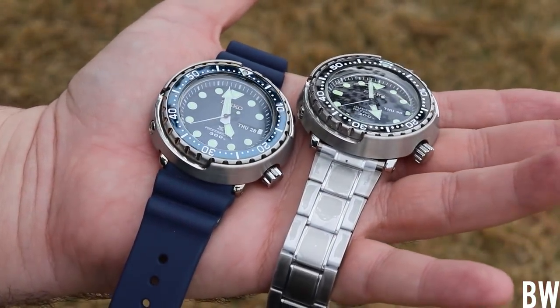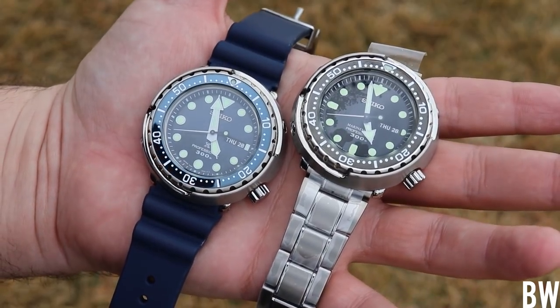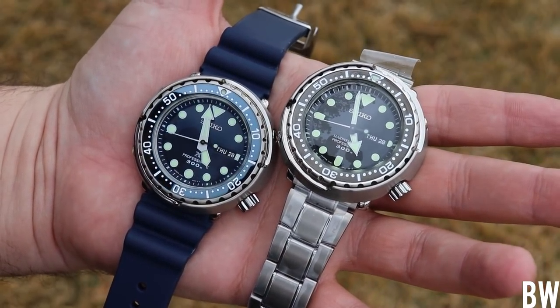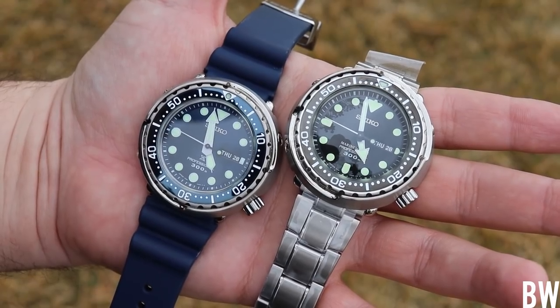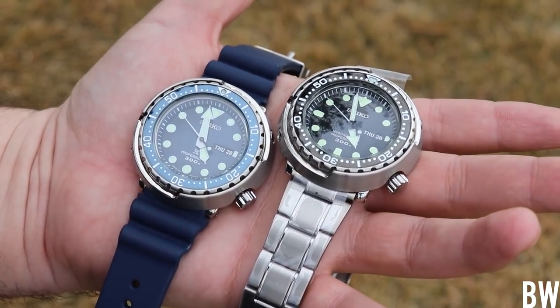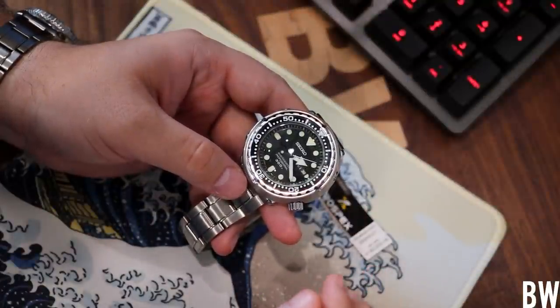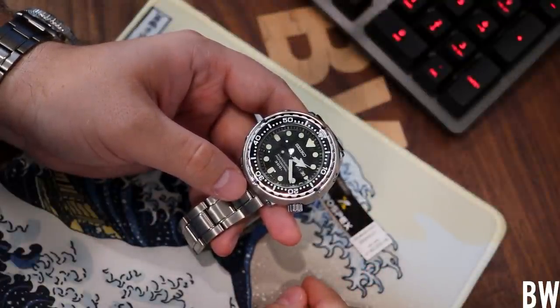I'm talking about me and Random Rob. This is Random Rob's Tuna that he sent me about eight months ago. And we've had kind of a long ordeal with this watch. I just want to share the experience because I think it's important to share just the common everyday type experiences of watch ownership.